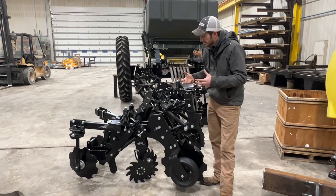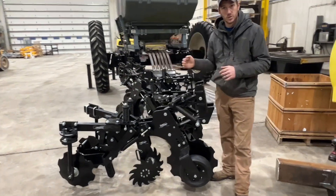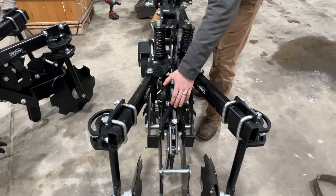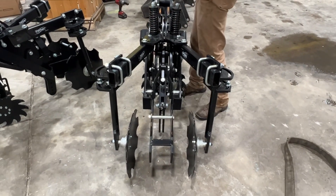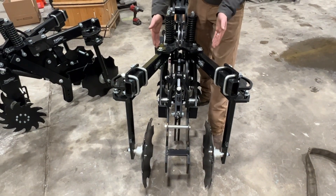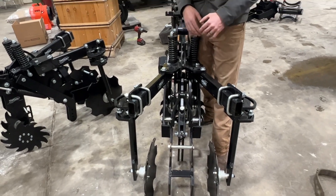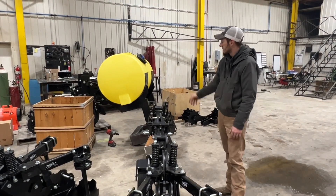Not only that, but it's extremely versatile in the way you can adjust it. We've got our down pressure here, it's got the rock trip feature, and it's got the rolling baskets that we'll get mounted when we're finished. These berm builders here are adjustable — as you move them back your berm gets wider and flatter, and as you move them forward it gets narrower and taller. Pretty sleek design.